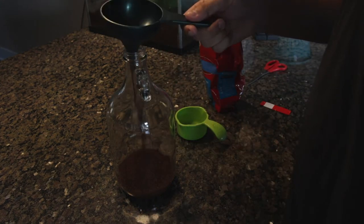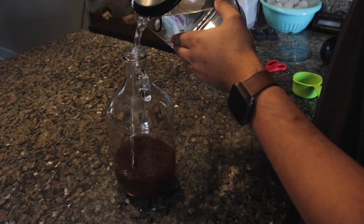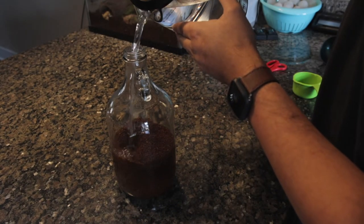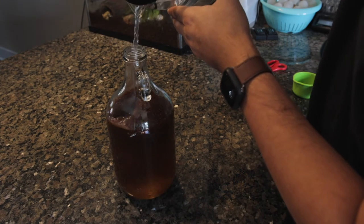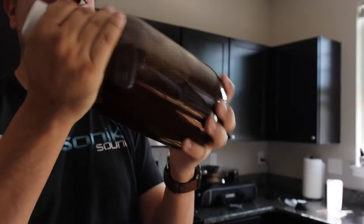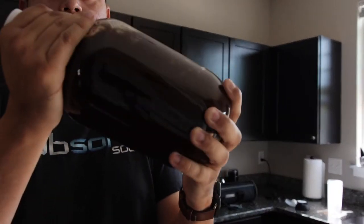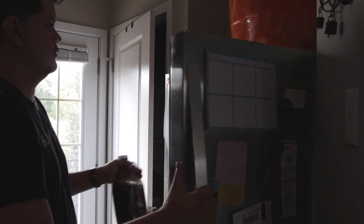After you've done that, top off the bottle with the right amount of water. In this case, I just topped off the bottle to the brim, which gave me the 32 ounces of liquid I needed. Put the cap on, give it a good shake, and go ahead and throw it in the fridge — we'll check on it tomorrow.